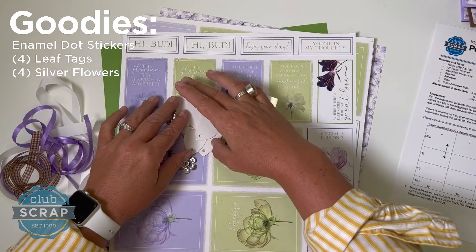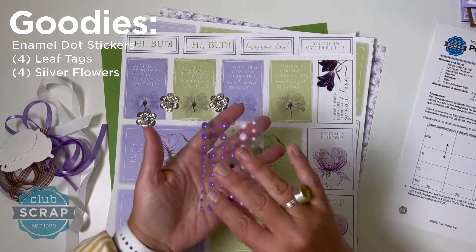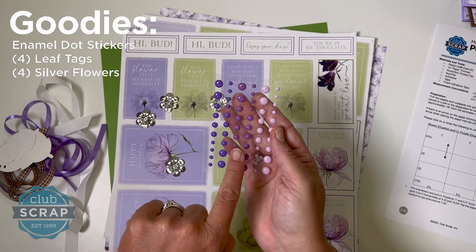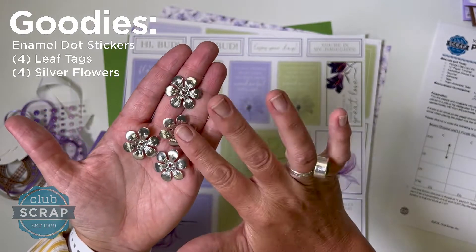For other embellishments, we're including four of these white little leaf-shaped tags, perfect for the Petals Kit. Then there's this perfectly coordinating sheet — it has 60 dots, 20 each of three different colors, and each dot comes in three different sizes. Finally, you get a set of four of these really cool metal petal embellishments.